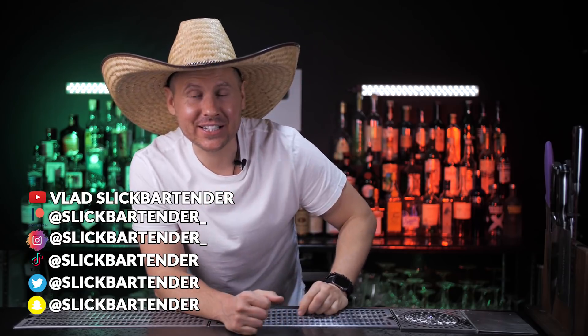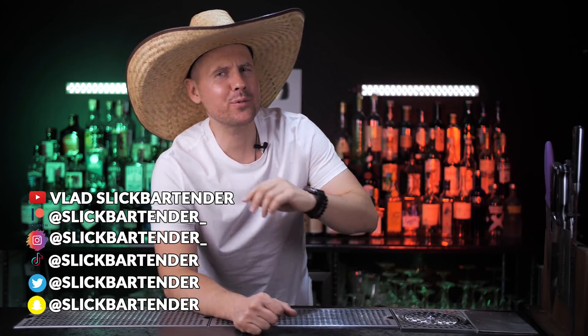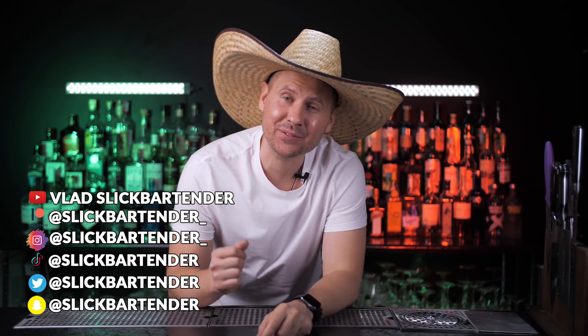Welcome to Vlad Slicks. Cinco de Mayo is right around the corner. That's why today we will make three incredible cocktails that will make you a bartender of the year at any party. Let's go!